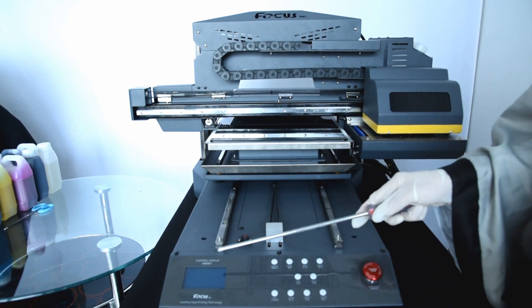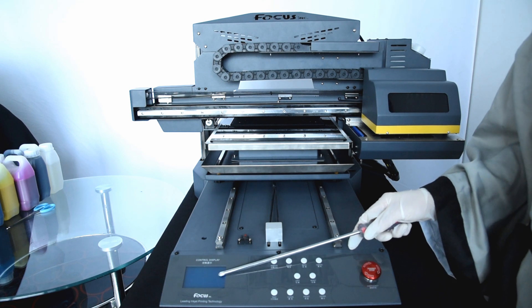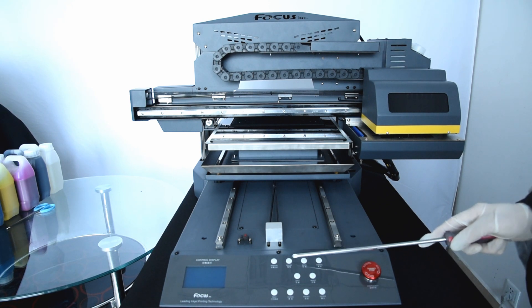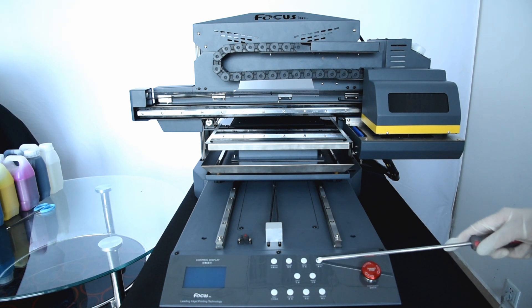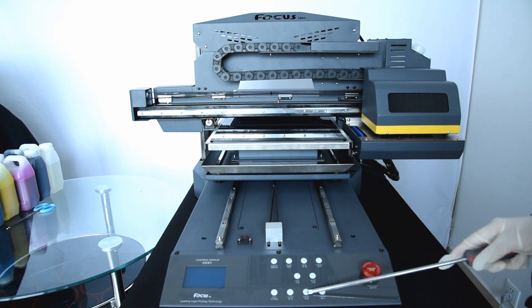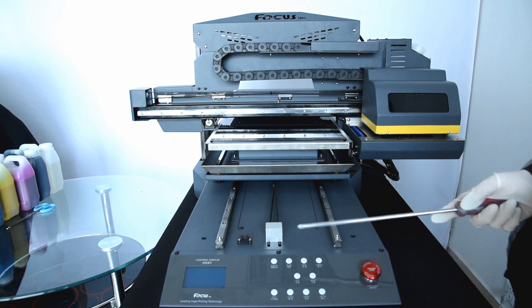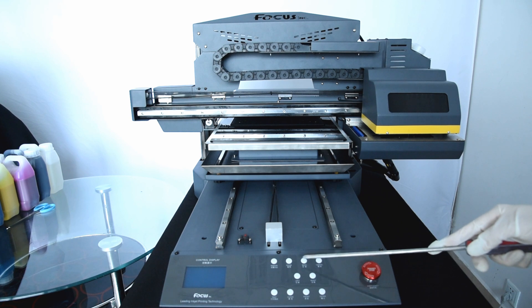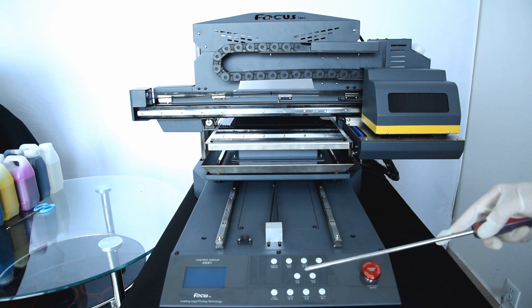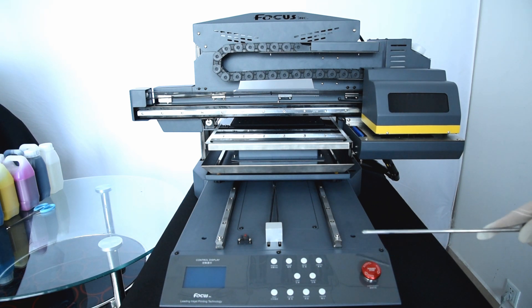Looking at the front, there is the control panel. It shows the printer status for printing or standby, and has buttons for each function: set margin, pause, backward, cancel, left, right, enter, confirm, front for moving to front, clean, and test print. Normally we only use the four buttons: backward, forward, left, and right. All these functions can also be controlled from the software — these physical buttons are just for backup.